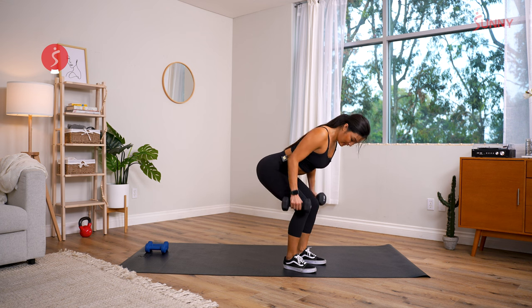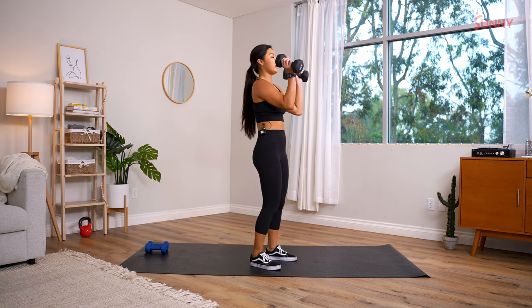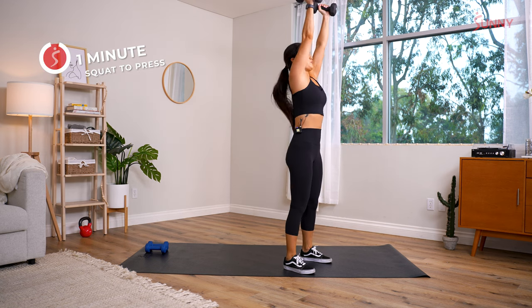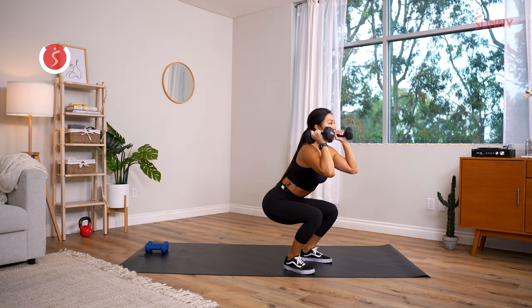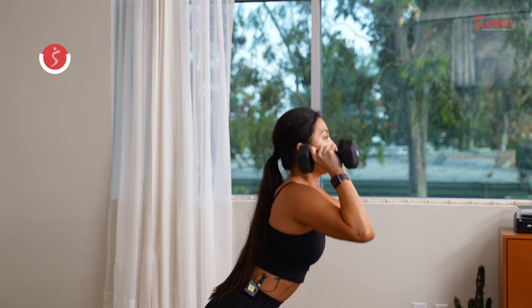Squeeze — in three, two, and one! Next one: squat to press. I'm keeping my heavy dumbbells. All the way down, weight in your heels, press up high to the sky like you're trying to punch up through the clouds. Chest up — the burning just means you're working. Halfway!